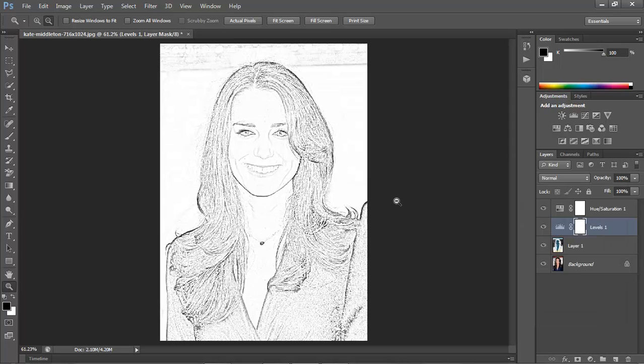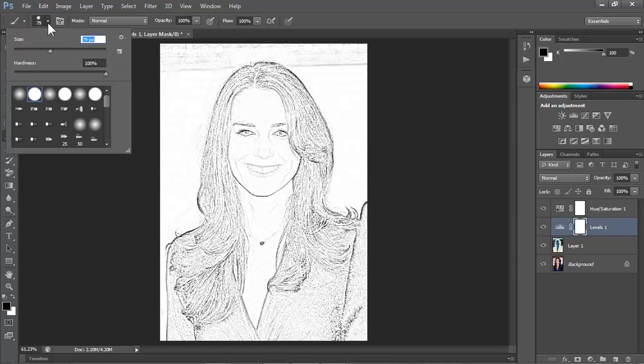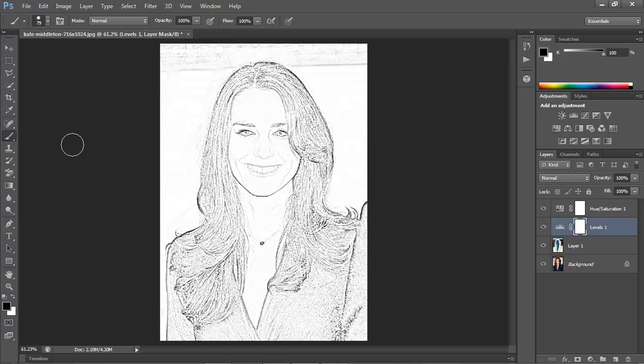If other areas are too dense, open your Brush tool. Make the brush size relatively large, the Hardness 0% and the Opacity 40%. Make sure the foreground color is black and then brush over areas you'd like to make less dense.